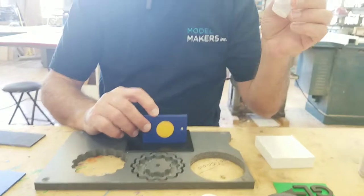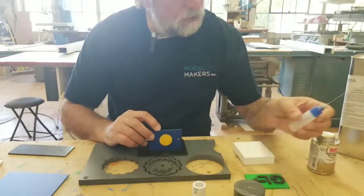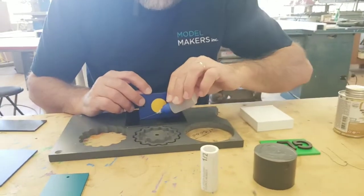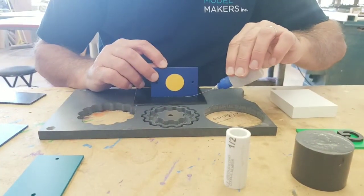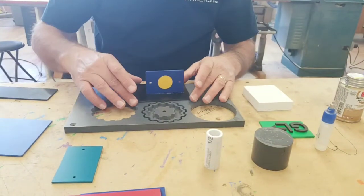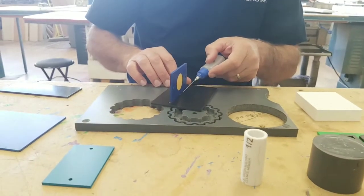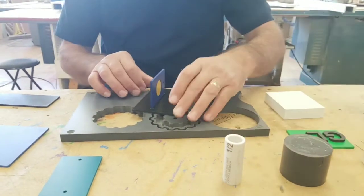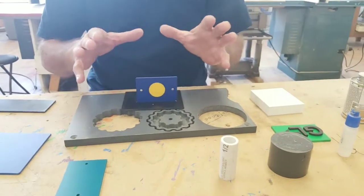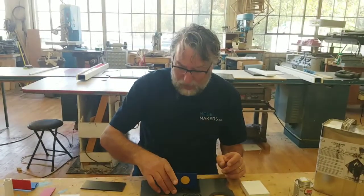We're going to do this with the VC-1 in a glue applicator — this is just a squeeze bottle with a needle on it. We'll just run the needle along the edge here and you can see the glue come out. It bites relatively quickly. I'm going to run a little bit of glue down the other side as well, just to make sure we get a good bond. The thin glue will actually draw underneath the joint via capillary action.